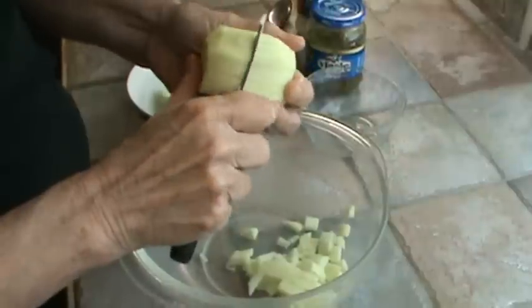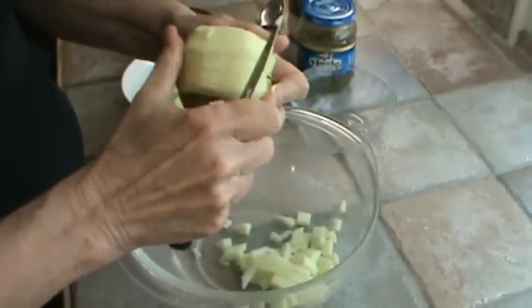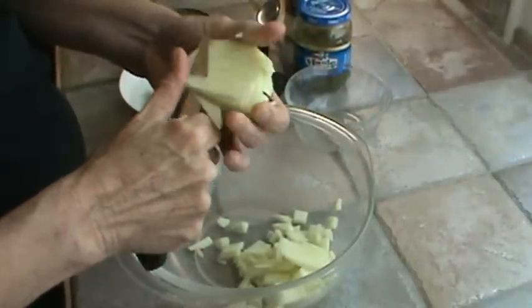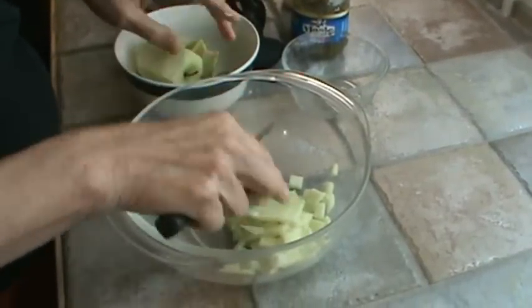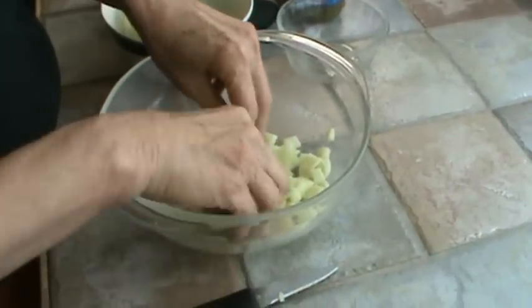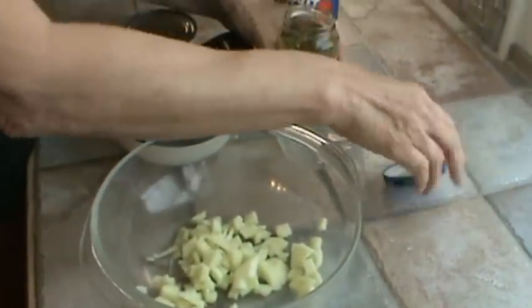That just went on the floor and the dog's getting ready to eat it — apples are good for them, I guess. Just cut that one up a little bit. Now, to these apples, I'm going to add a tablespoon of sweet relish.